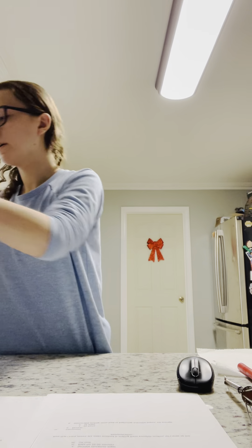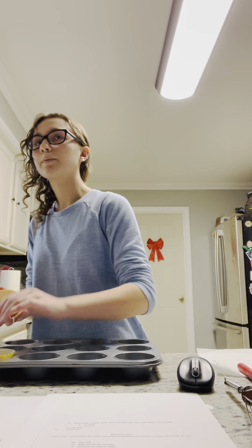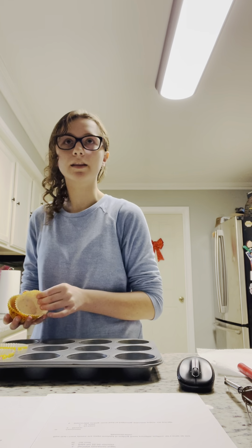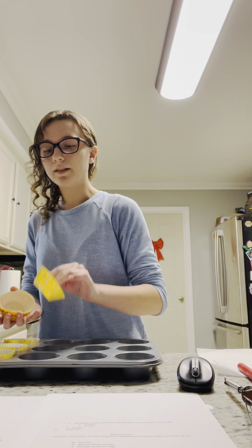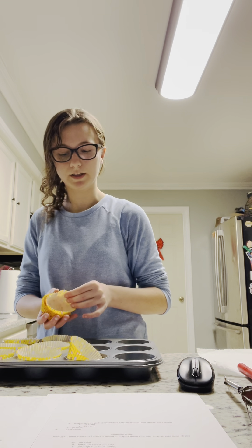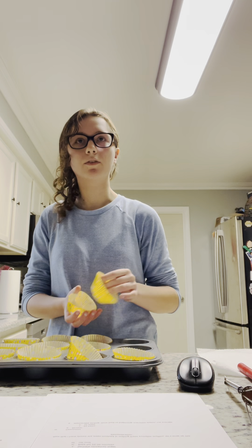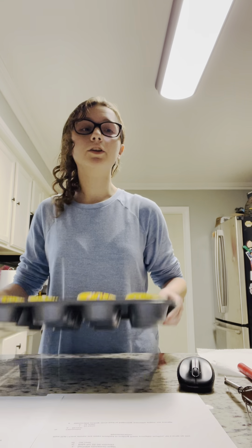Now that I've listed the items needed, let's move on to the steps. The first step is to preheat the oven to 375 degrees. Due to time constraints, I've already done that. So we can move on to the next step, which is adding cupcake liners to our cupcake pan. We're going to add liners into all 12 spots. This recipe makes 6 to 12 muffins depending on the tin you use — in this case, 12 smaller muffins.